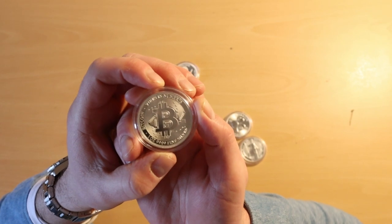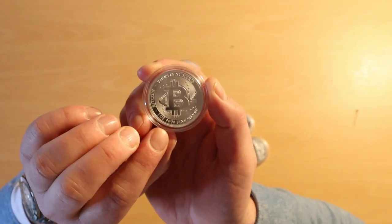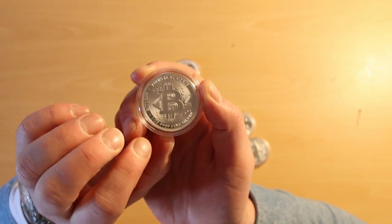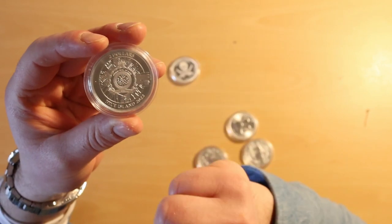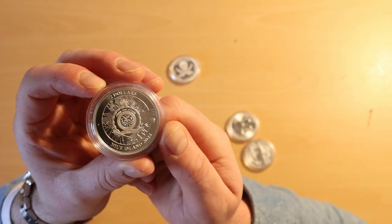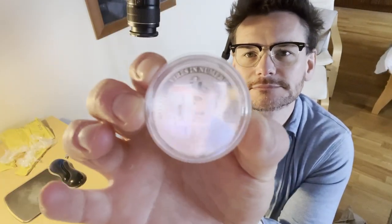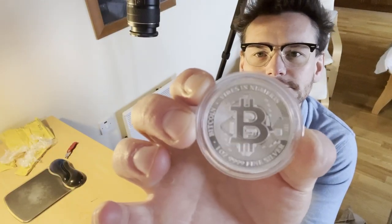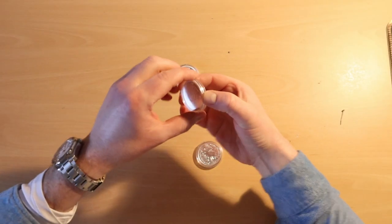This is a Bitcoin coin — I should say coin rather than round because there is a face value on it. It's one ounce fine silver with the Bitcoin logo in the middle and a two dollar face value. Nice looking coin — that's that one.